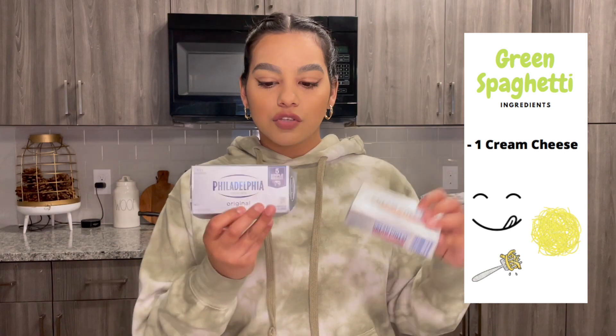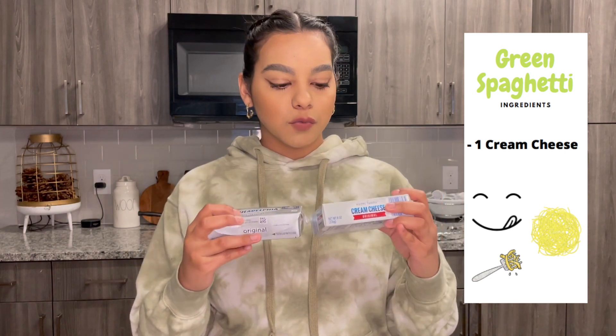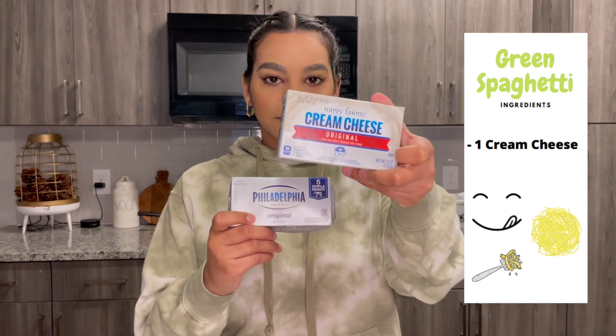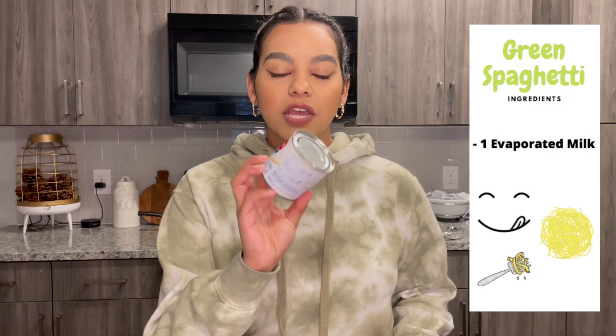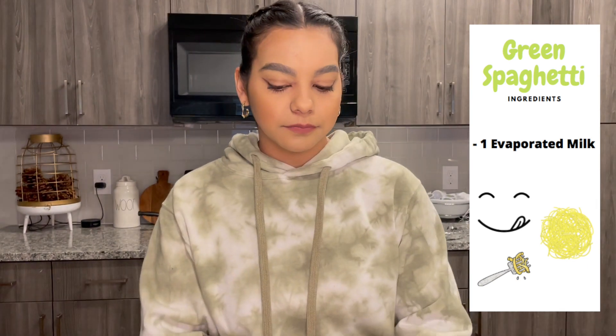For the spaghetti, you will need one cream cheese. I have one and a half already open so I'm gonna finish this one and then use the new one — you can use any brand. You will also need evaporated milk, leche evaporada, one can of that, and you will need cilantro.